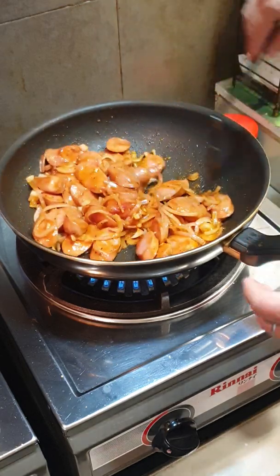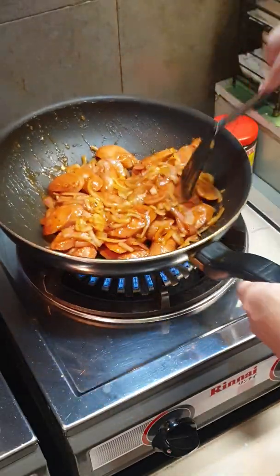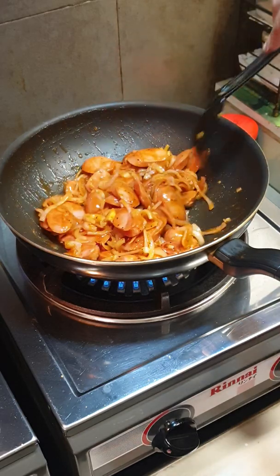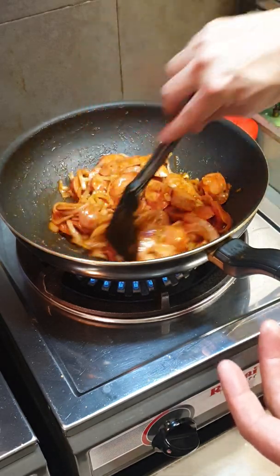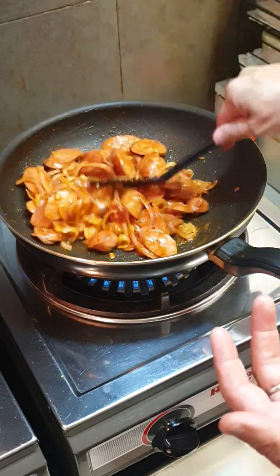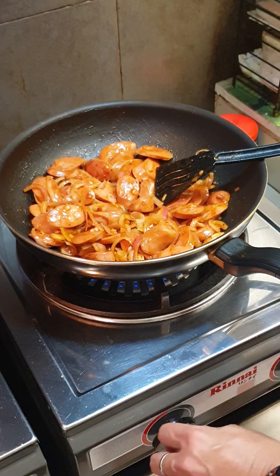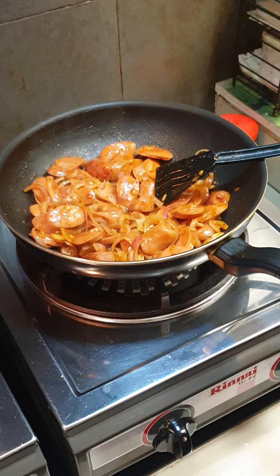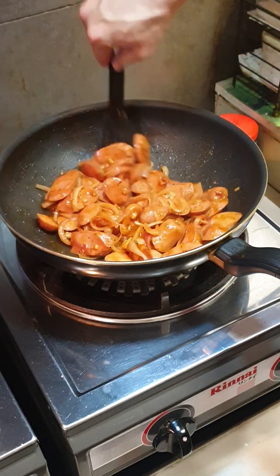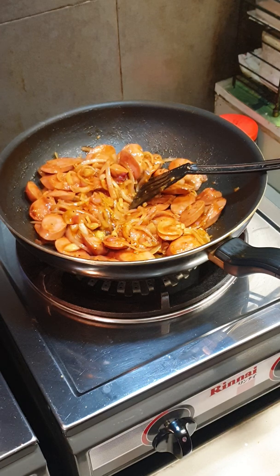You can see how simple this dish is, and it's very yummy. It goes well with rice — even if you just have this without any other dishes it's good enough. I don't like complicated cooking; I always want something simple, delicious and nice.